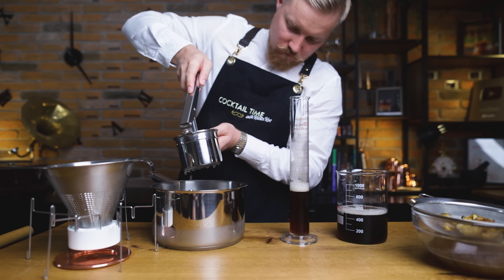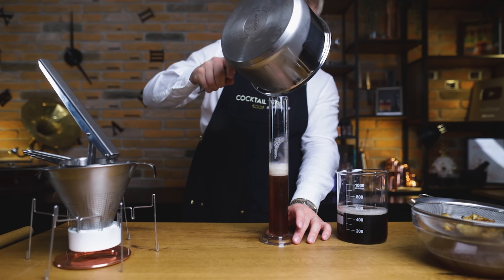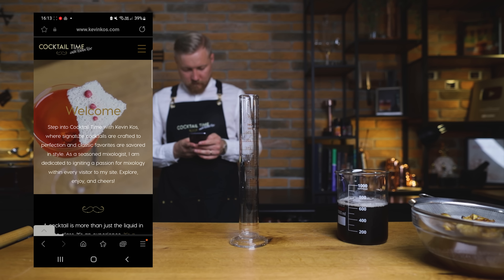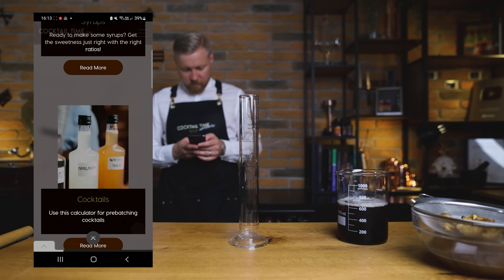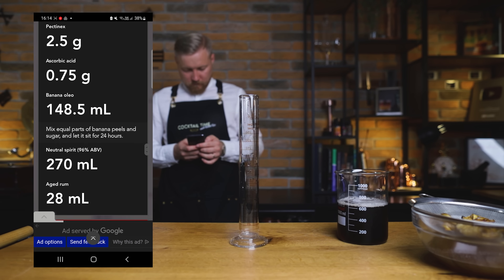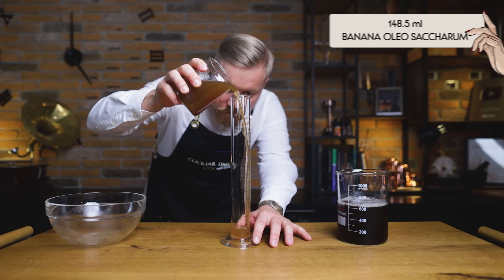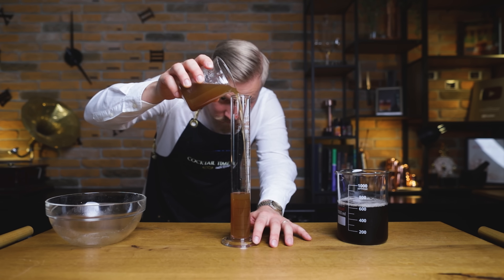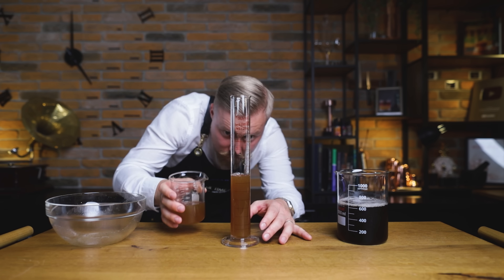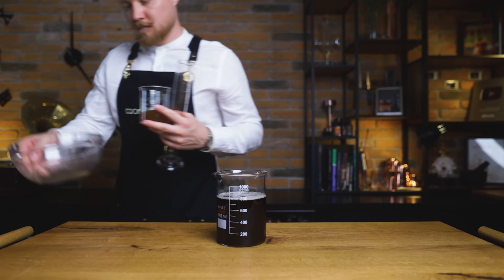I'm aiming for a 25% ABV — or 50 proof — liqueur with 200 grams of sugar per liter. While that's a bit sweeter than what I usually make, it also means more banana flavor, so it's a good trade-off. I ended up with 660 ml of banana juice, and by using the cocktail calculators on KevinCalls.com, I see that I have to add 148.5 ml of our banana oleosacrum — that's 22.5 ml for every 100 ml of banana juice. This will bring it to a sweetness level of 25 Brix. There's some variation in the sweetness of bananas, so if you want to be completely precise, you can do this part using a refractometer. Don't throw away the leftover banana oleosacrum — you can use it in other recipes.